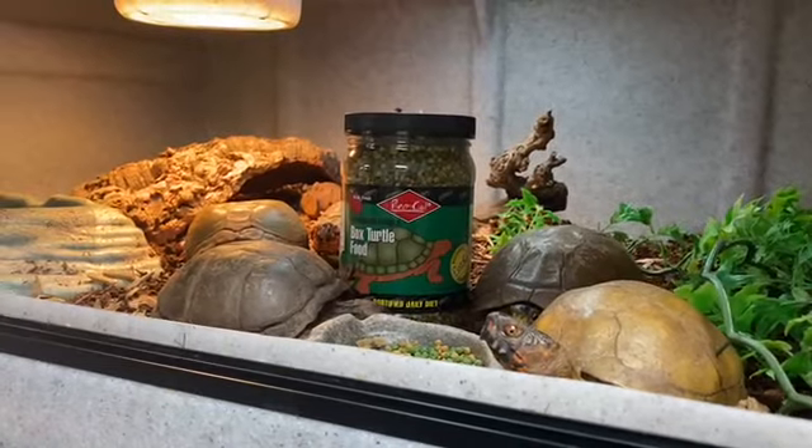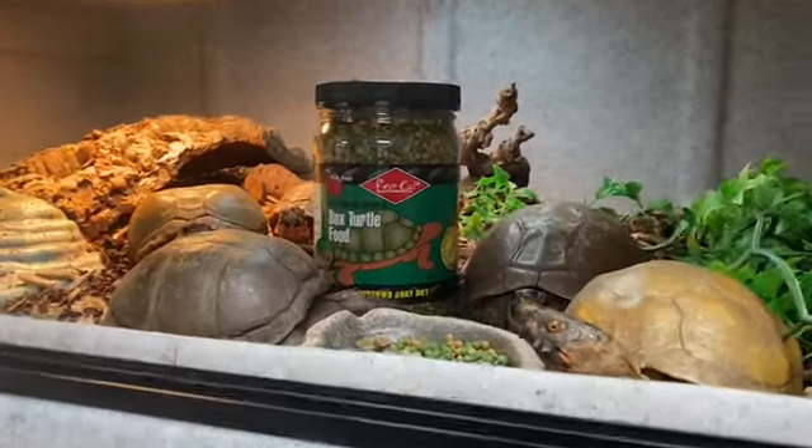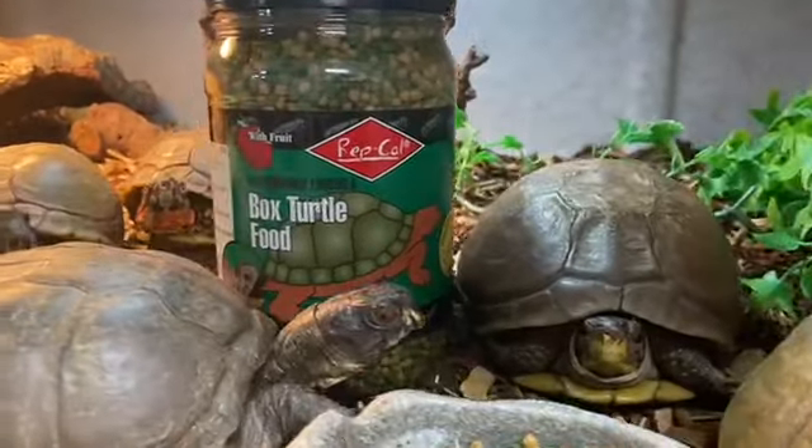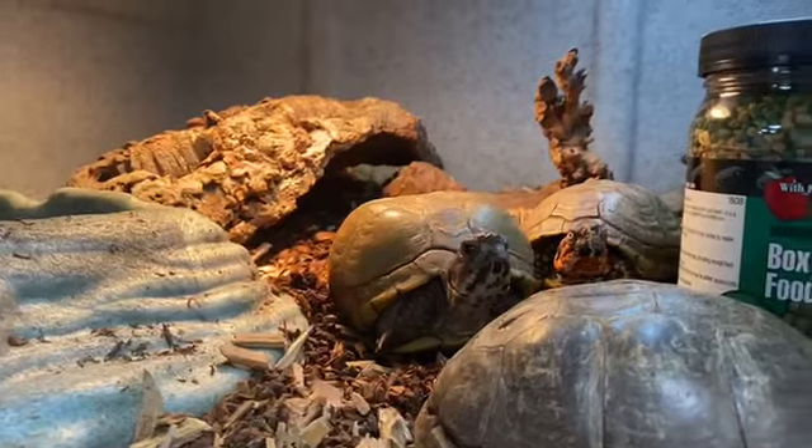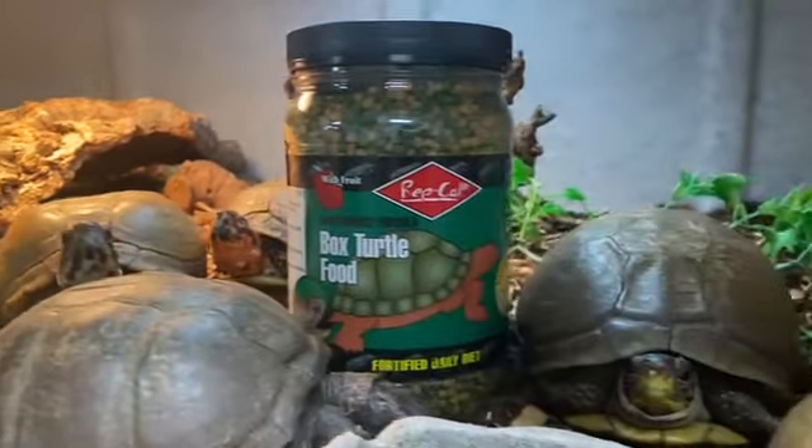These species of turtle come from the South Central United States and they can live over 25 years easily. They are omnivores, eating a wide variety of greens and insects such as mealworms, night crawlers, and as you can see, even the formulated diet right here from Repco.